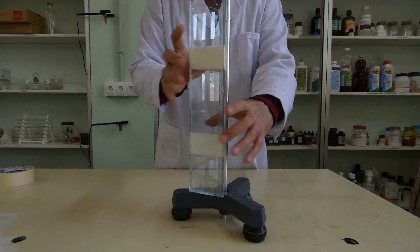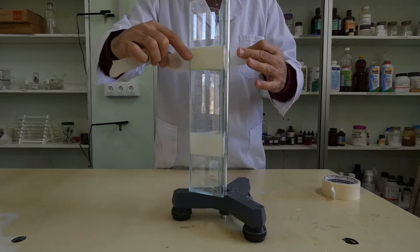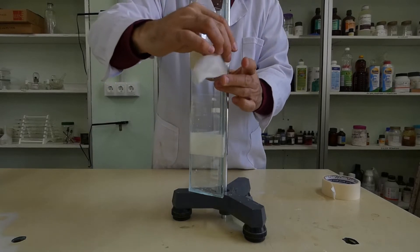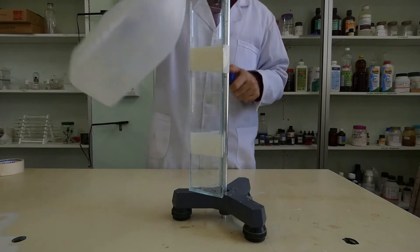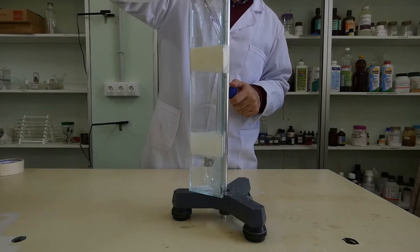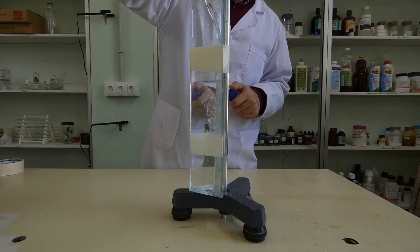Fasten the prism vertically to an iron support. Do a tightness test by adding water. If it comes out somewhere, add more silicone. But it turned out well for us the first time.